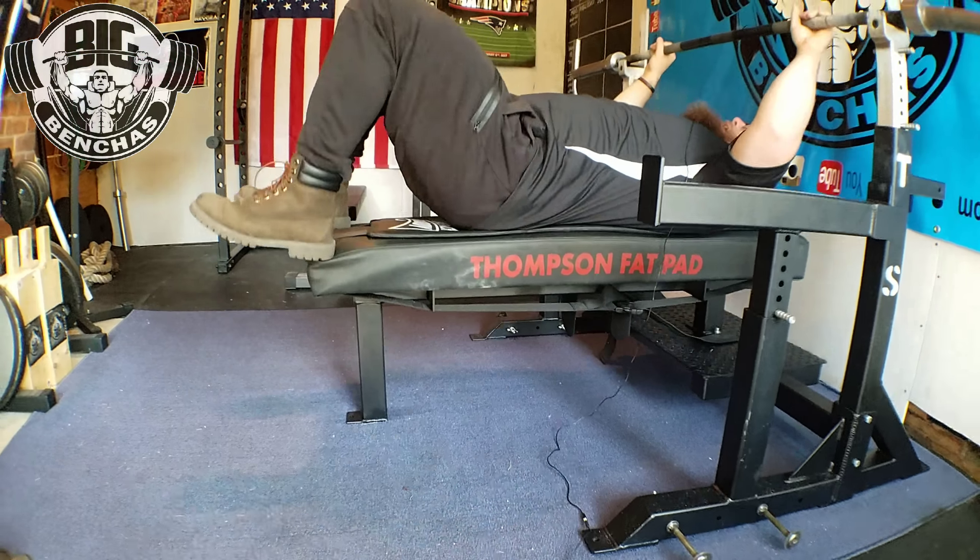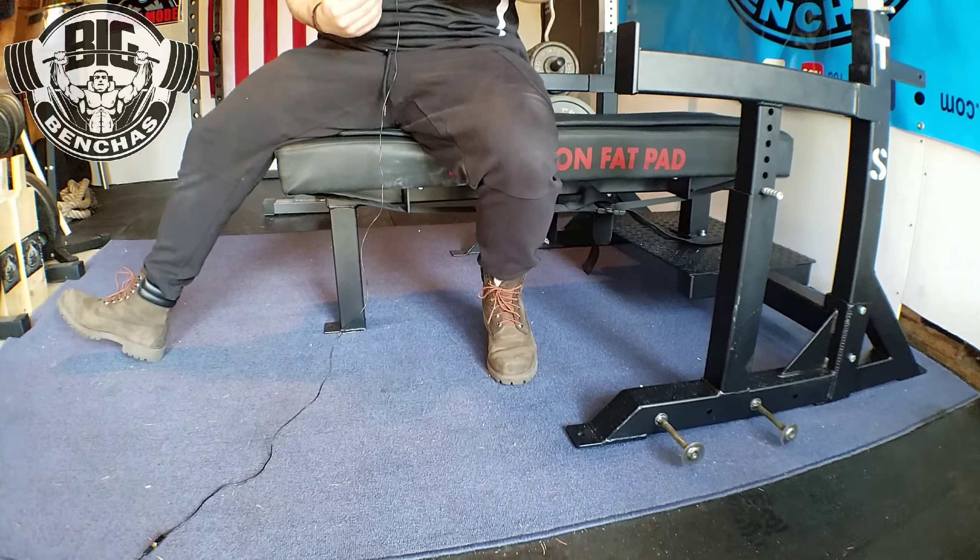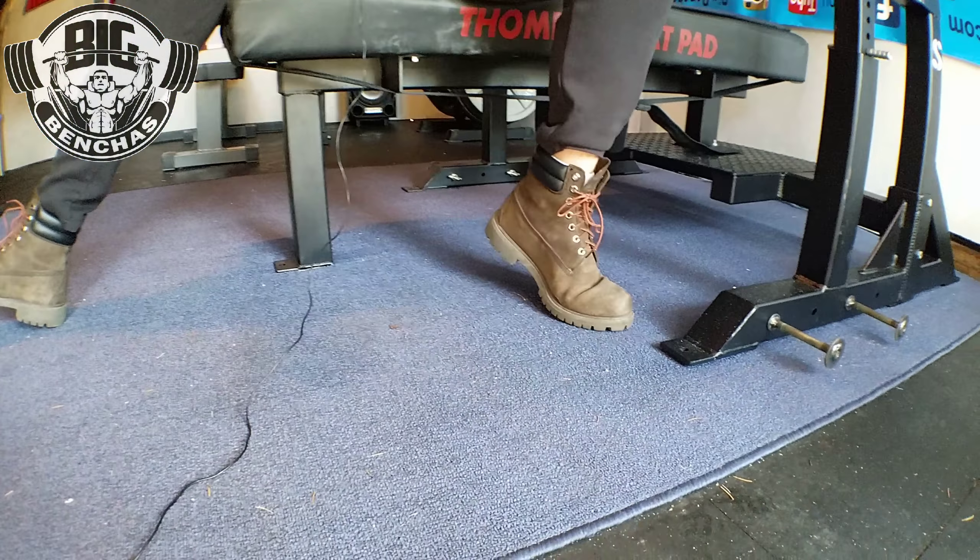I'm seeing it more and more often that people don't have that good alignment — lifters are letting their heels scoot in rather than staying aligned right behind the toe. Reminder: try to keep the balls of your feet on the floor and not be on your tippy toes. It's going to keep you more stable and allow you to really drive down. Drive your heel down — that's how we create leg drive in that stance.